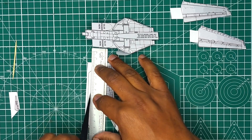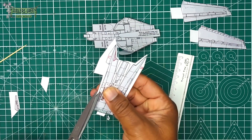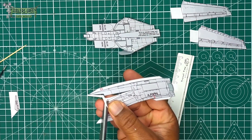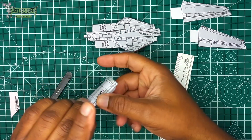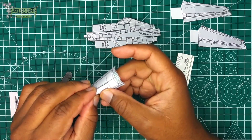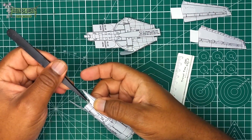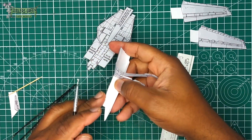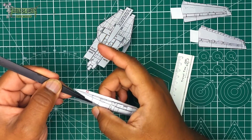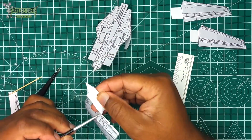For the engine intake, mark it, cut it out, then fold and glue the front half, roll the back half. Once formed, glue it in place and attach it to the main fuselage. That's what I thought it would be.